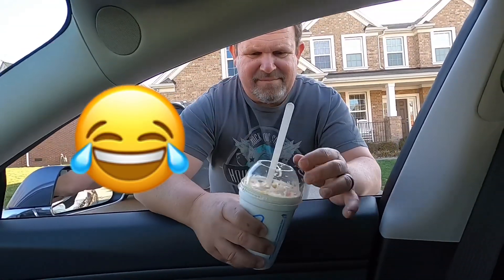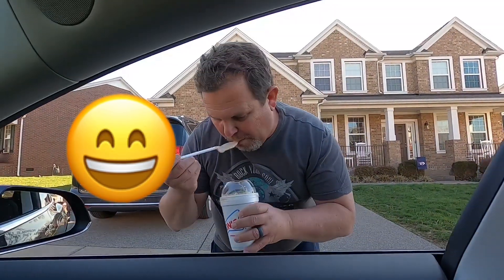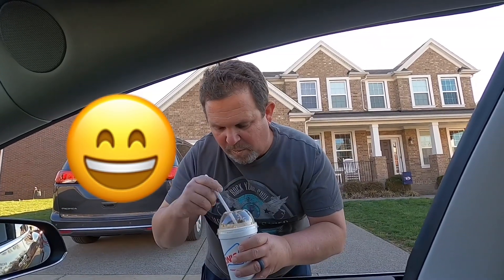Someone else gives it a try off camera. It's vanilla ice cream with peanut butter, Reese's peanut butter cups, and Reese's Pieces. Their reaction: it's really good — they were surprised. Kathy jokes she's going to save the rest, mentioning she's painting a mailbox — or maybe doing some neighborhood graffiti. Bye bye.